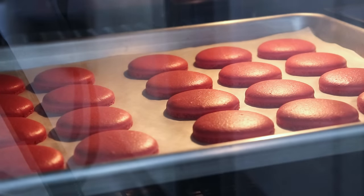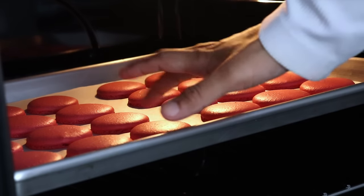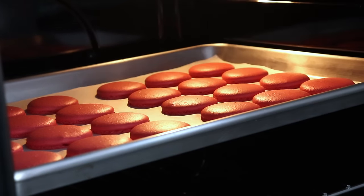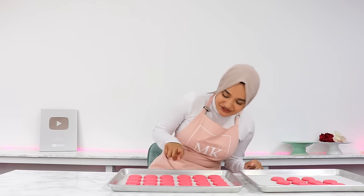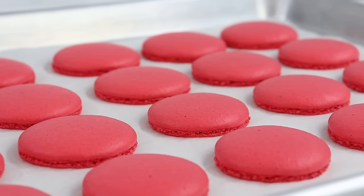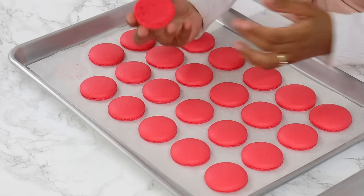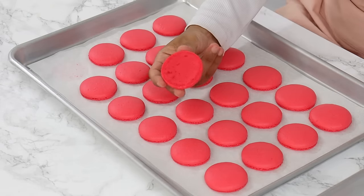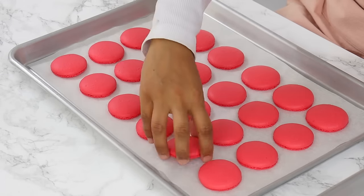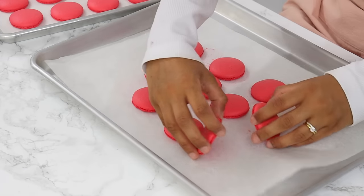To check if the macarons are done, gently move the tops — if they wiggle around a little, they need a bit more baking. Check every minute or so after that first initial check, and once you wiggle the top and they don't move around, they're ready to take out. My macarons are done baking and they have those cute little macaron feet. Let these completely cool before gently peeling them away from the parchment paper. Ideally they should peel away easily with little to no residue; if big chunks are stuck to the parchment paper, unfortunately that means the macarons are under-baked.